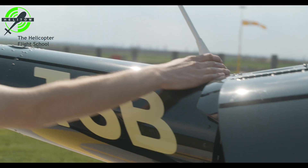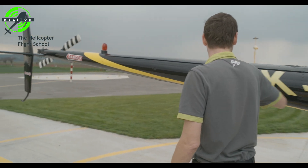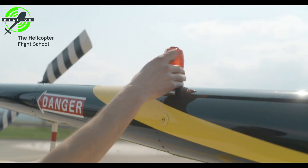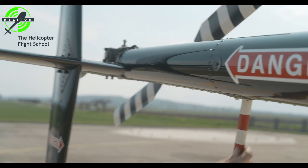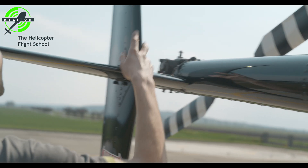Antenna — check. Tail surfaces — check for no cracks. Strobe light condition — check. Tail rotor protection pipe — check. Stabilizer leading edges — check.